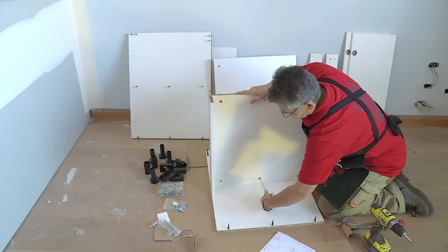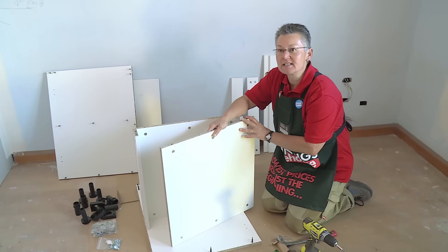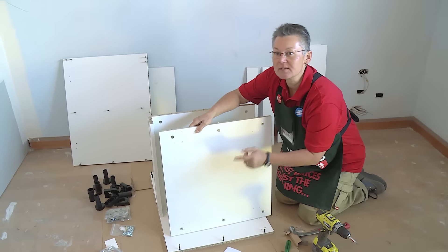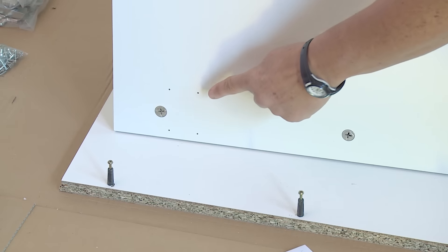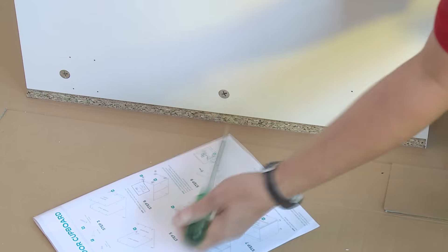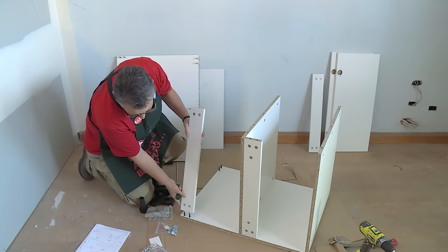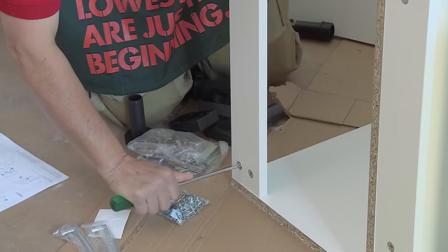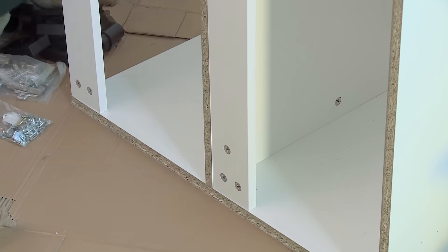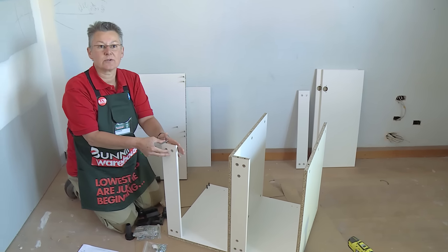Once your shelf's in place, just lock the cam locks in. We're now going to put the bottom piece in. The way you can distinguish the bottom piece from the shelf is that the bottom piece has holes to take the foot. Now we'll move around and do the top rails, and then go back and tighten up the middle shelf. Always remember to keep your cam locks on the outside so you won't see them when you open the doors.